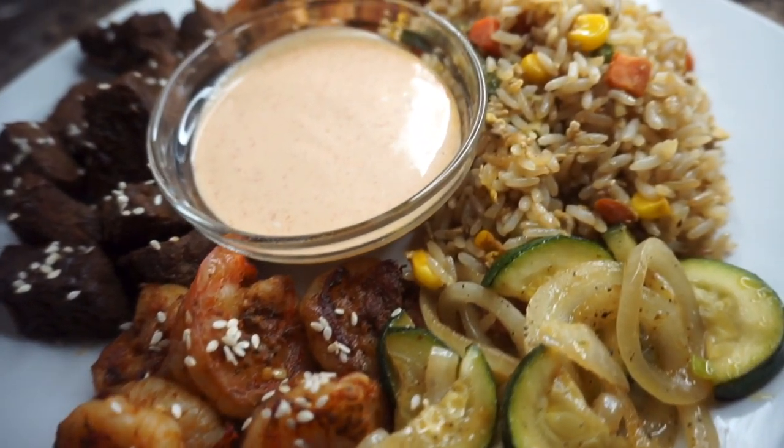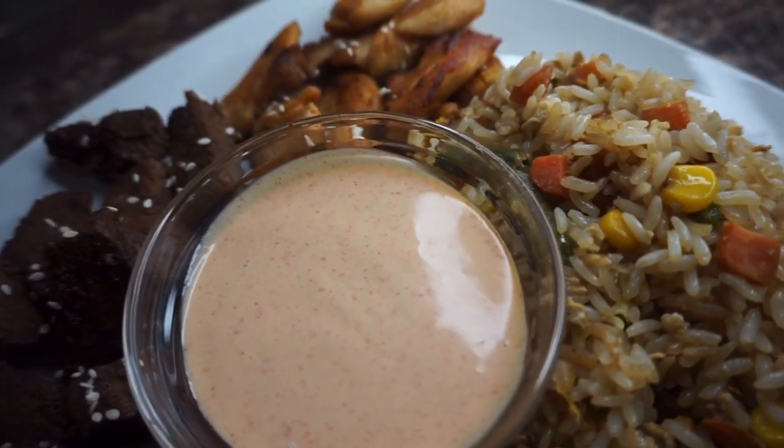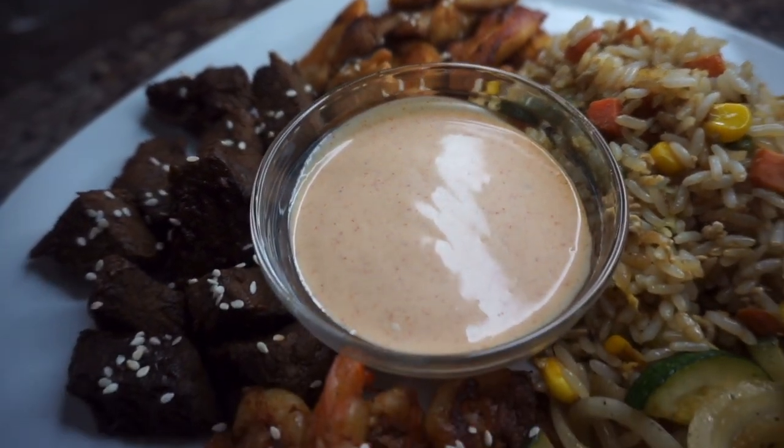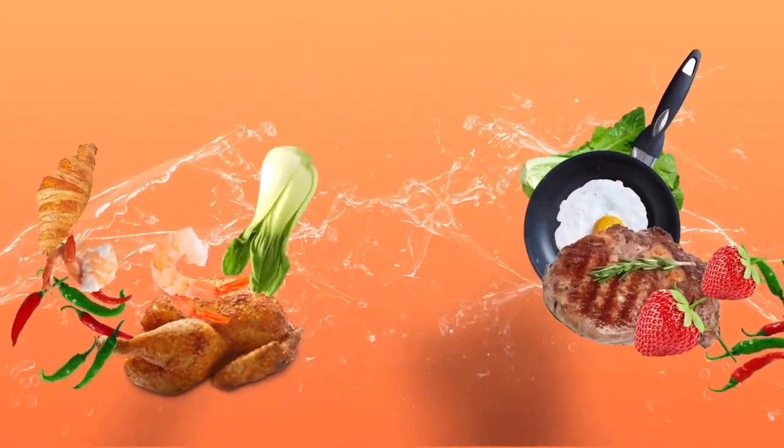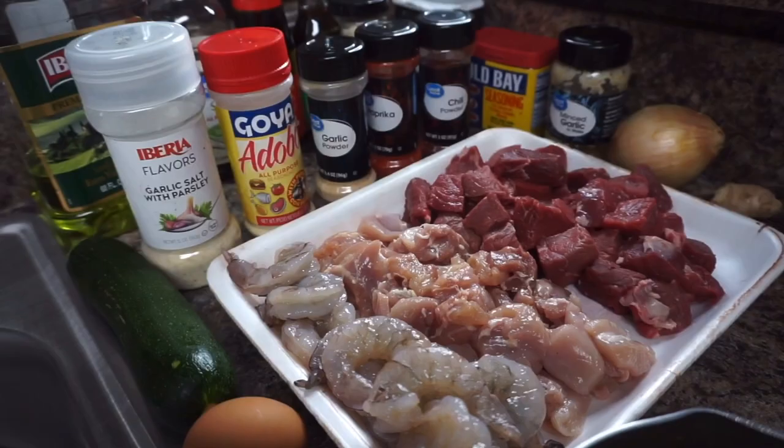Today I'm going to show you guys how to make hibachi at home. Here's a quick overview of everything that we're going to use today. As usual, all the ingredients are going to be down in the description box for you guys to follow along.